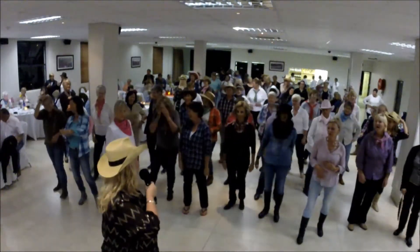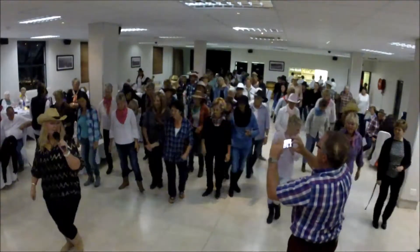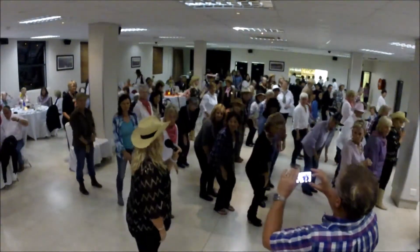Okay, your last section. You guys have — have you done a second round here? Behind to the right, behind to the right, side behind, side touch to the left, side behind, quarter turn, knee, knee, hand, and then you start again.